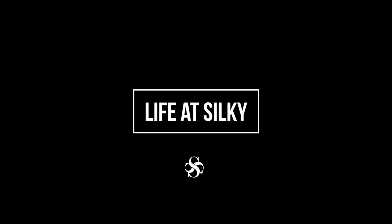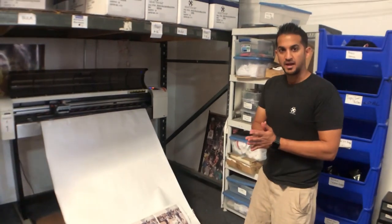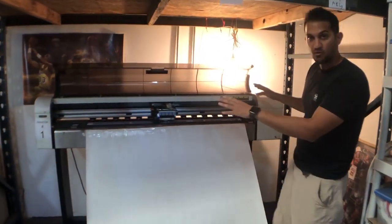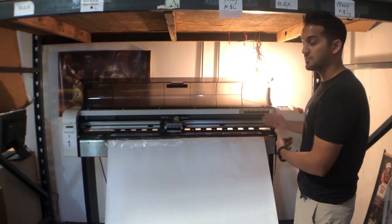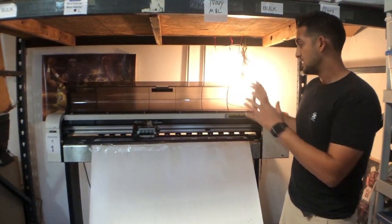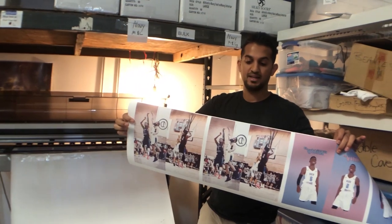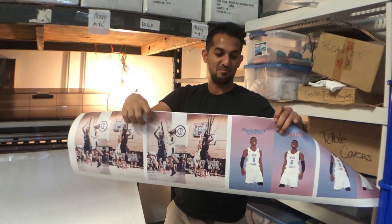So what we've got going on here is sublimation transfers and printing. This is called a wide format sublimation printer. It's got a 44 inch width so we can print a lot of socks and a lot of other gear from the sublimation process. Right now I'm printing custom socks for Drew League MVP Frank Nitti. As you can see, he's shooting a jump shot over James Harden right there, and that's going to go on a pair of socks.